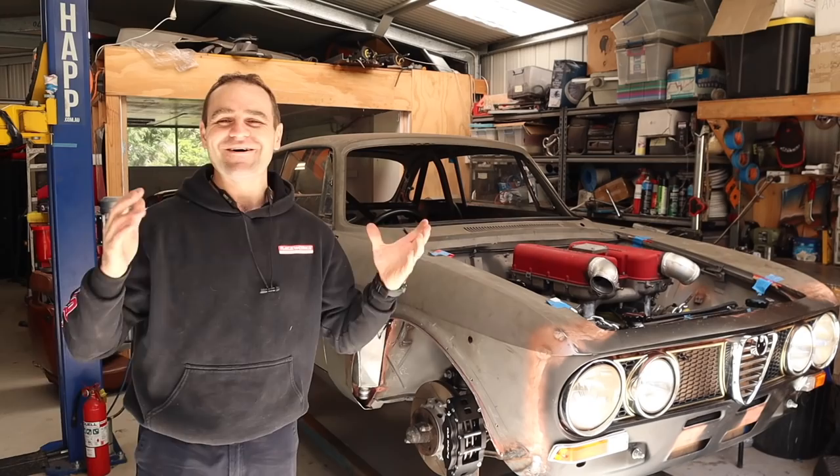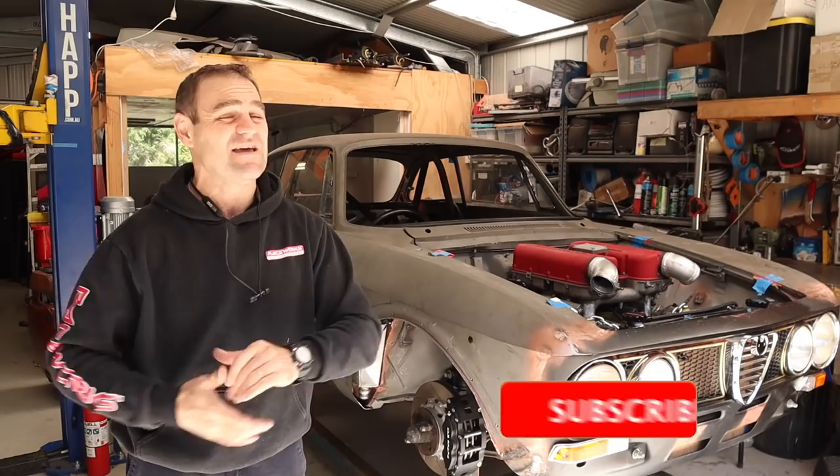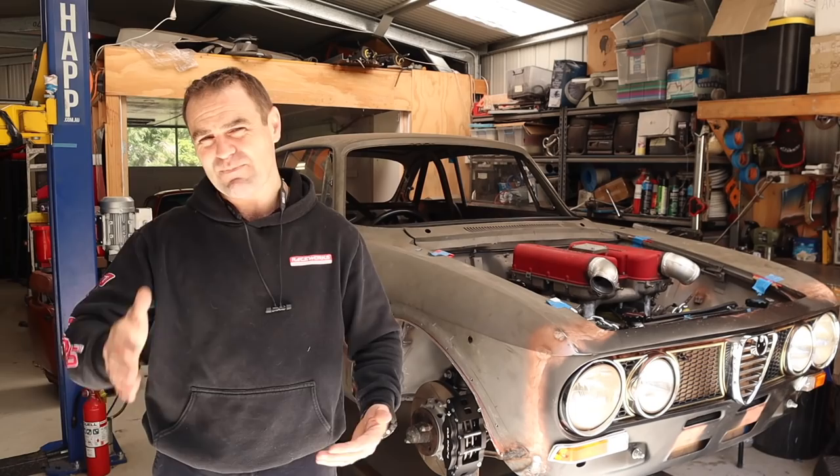Welcome back. Those of you watching previously will have seen that in the last couple of weeks I spent building an entirely new body loom from scratch for the Alferrari. If you missed it, I'll put a link up above so you can catch up — and think about subscribing if you haven't; it does help us out. The body loom was really, really good. I really enjoyed it in the end, sitting and thinking about every single aspect of the car — how every component is going to work and interact with each other, where the switches are going to be, and a bit about the ultimate layout of the car.